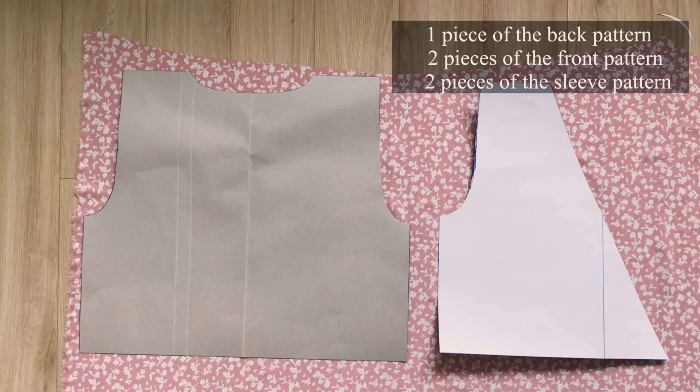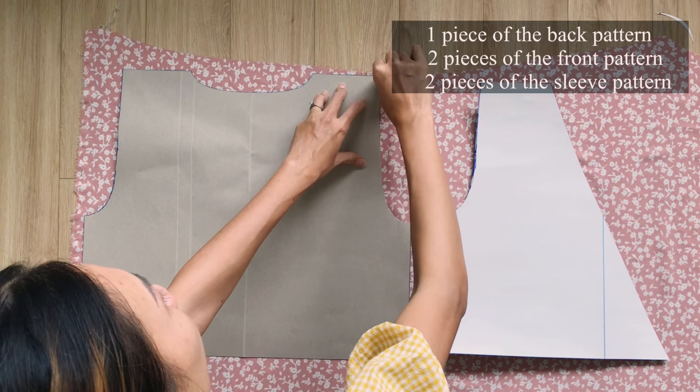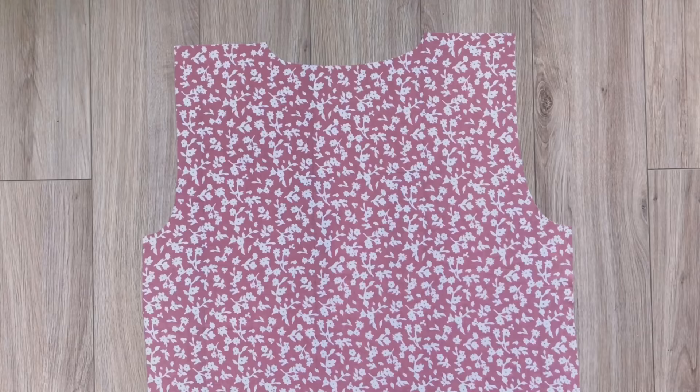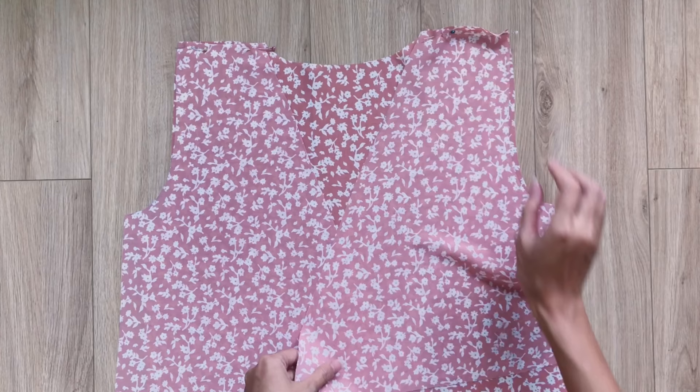Apply all the patterns on the fabric and draw along them. You will need 1 piece for the back pattern, 2 pieces for the front pattern, and 2 pieces for the sleeve pattern. After cutting, I connect the back pattern to the 2 pieces of the front pattern at the shoulders first, then connect them together at the side lines.